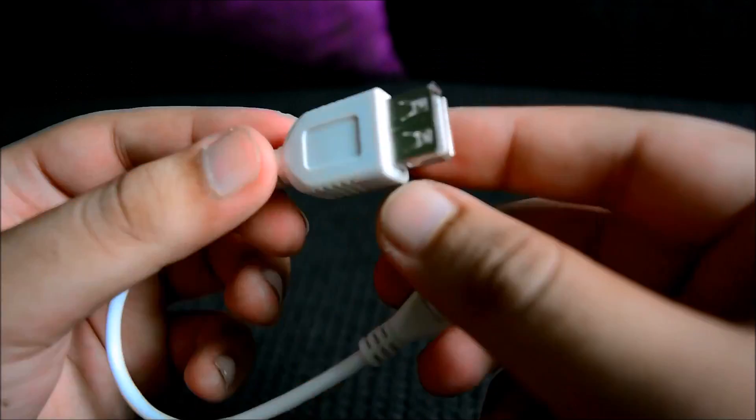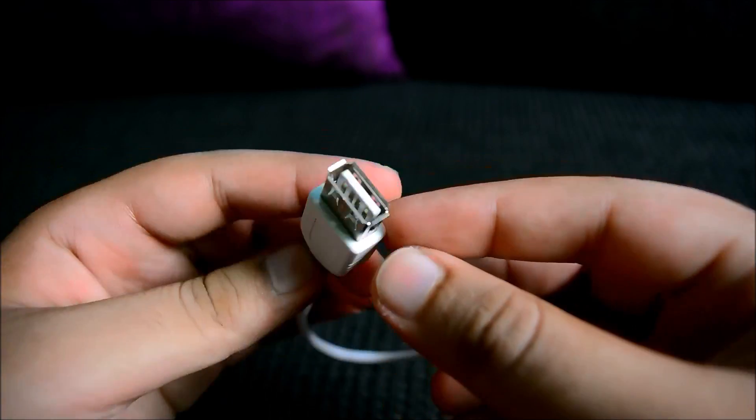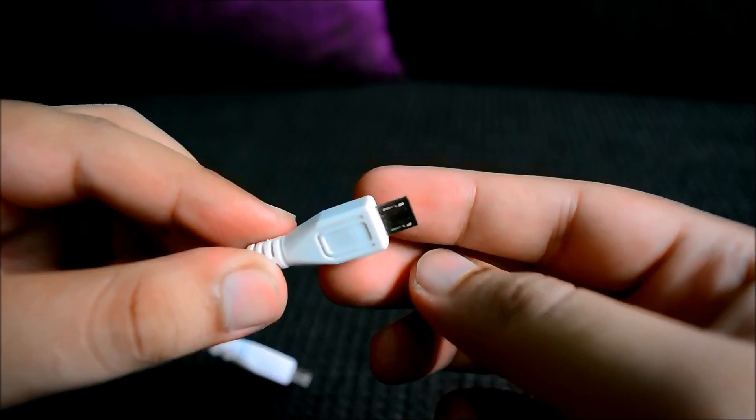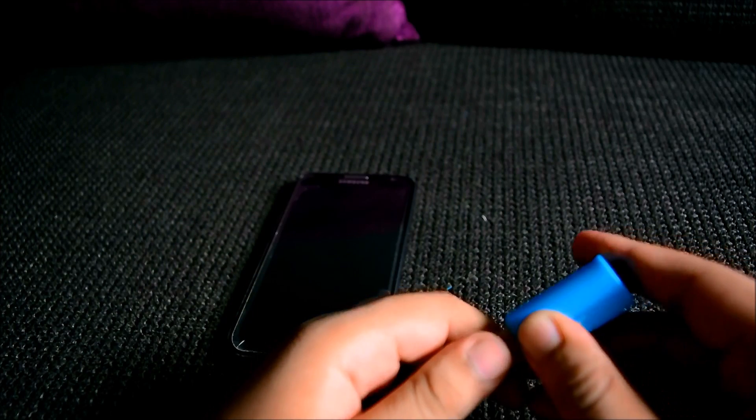Let's start with an OTG cable that helps you in several ways. You can attach external storage like a USB drive or a memory card reader so that you can transfer files from and to your device.